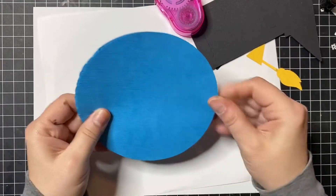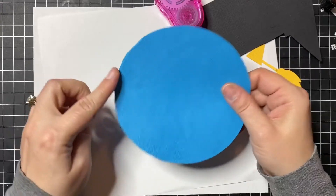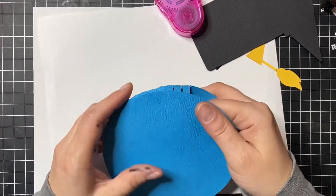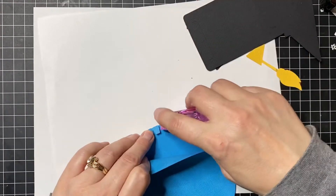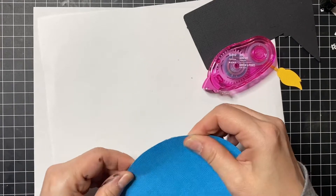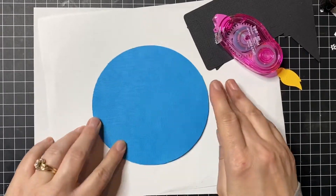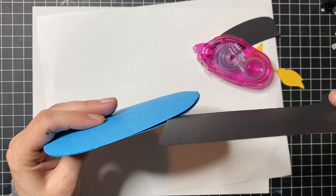All right, so we've got our globe put together. I'm a little off here — I should realign this one because it's like a pocket. A little bit more adhesive to these guys. There, that's better. My hat will slide in and out of this one right here.